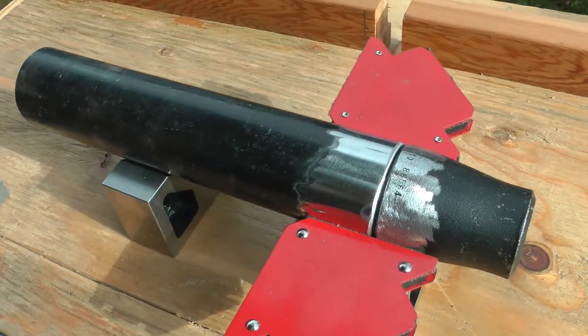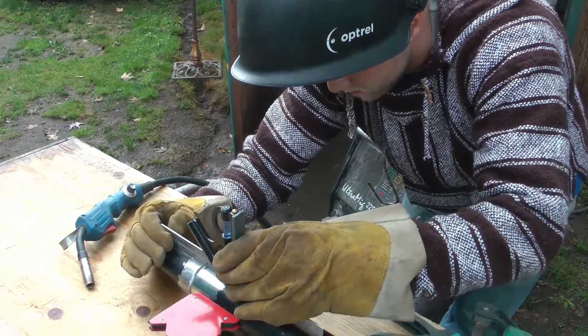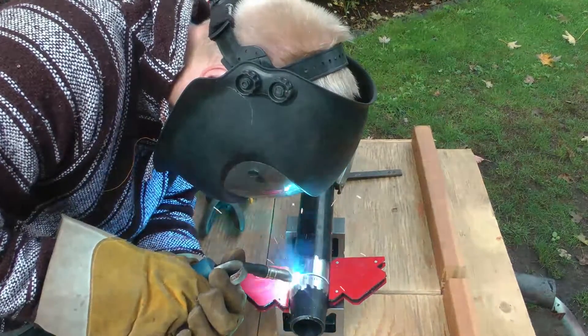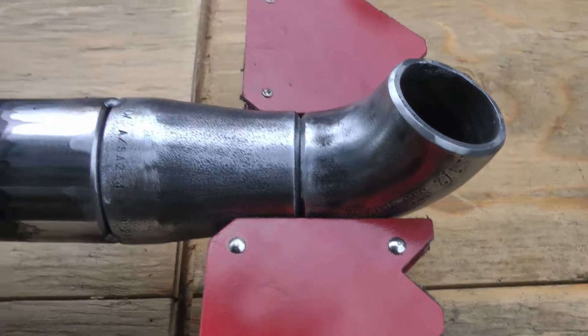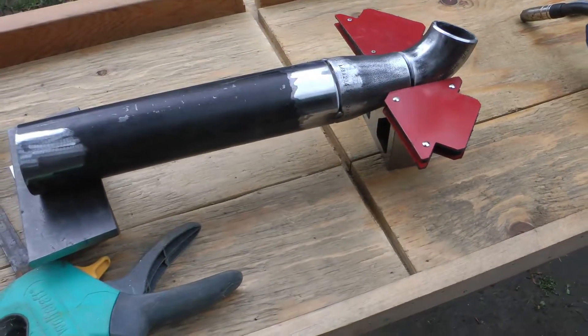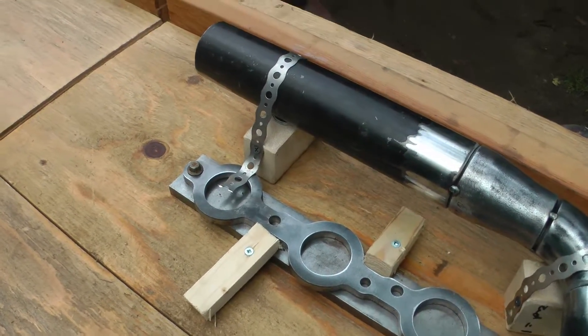For both manifolds I started by welding the 2-inch to 1½-inch reducer. I built a wooden jig to get everything nice and square.